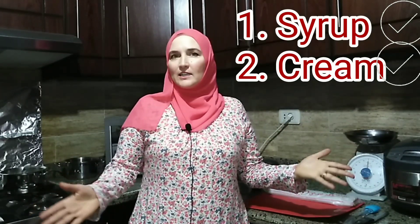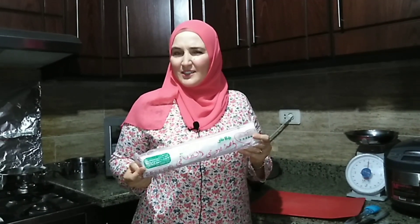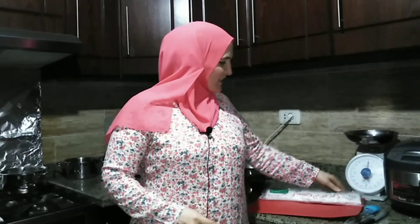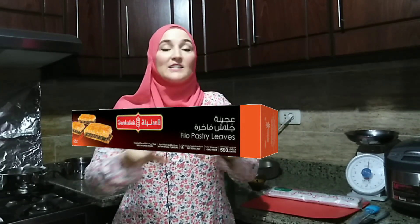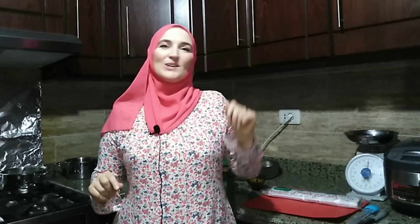We finished two stages. Now the final, main stage — goulash itself. My favorite company that makes goulash is called Sambulla. However, right now I don't have it, I have another one. I can't read it, but it's also a good one. If you go to the supermarket, my advice is to choose Sambulla. If you find a black box with 'phyllo pastry leaves' written on it, that's what you need.